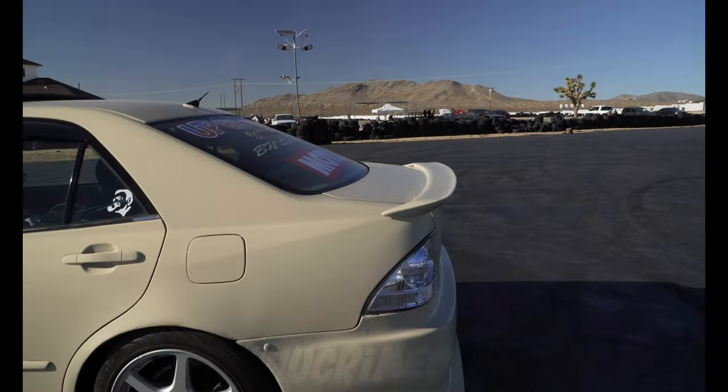It's a 2004. I bought it completely stock — it had about 90,000 original miles on it. It's at 130,000 right now. I did the swap around 115,000 miles and just progressed from there. I try to keep the mileage low — I don't daily drive it, just take it to the track.